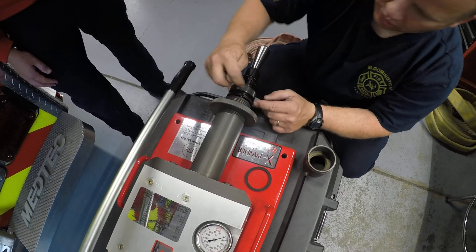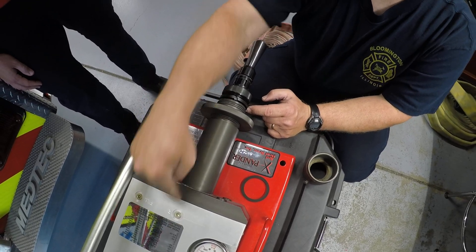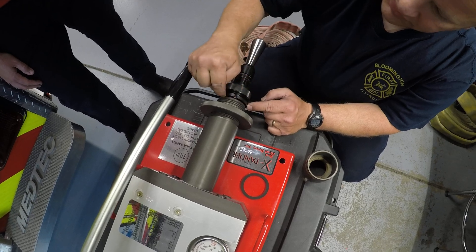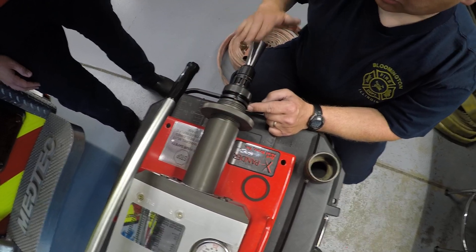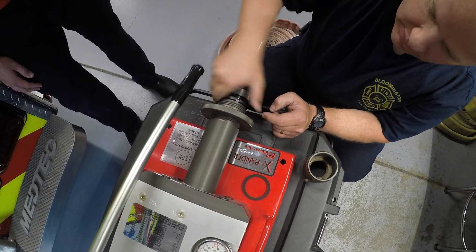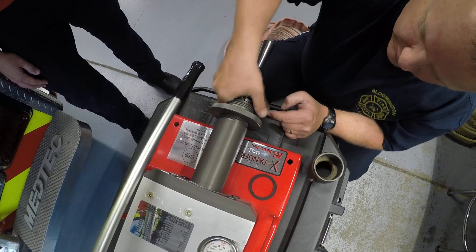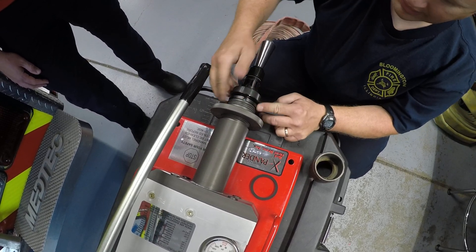You want this to go all the way down. What happened is we have this shaft that drives back and forth — it was too far forward, so it wouldn't let this lock down. I'm just adjusting it. As you pump this, it draws that piston in, and there we can see we're all the way down.